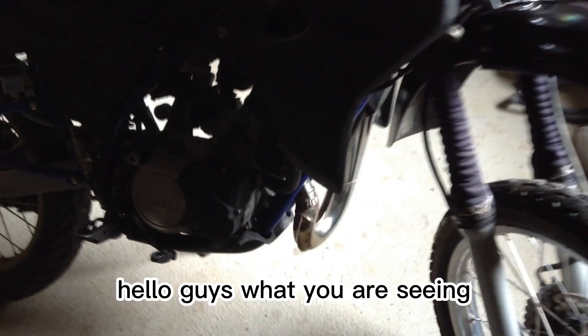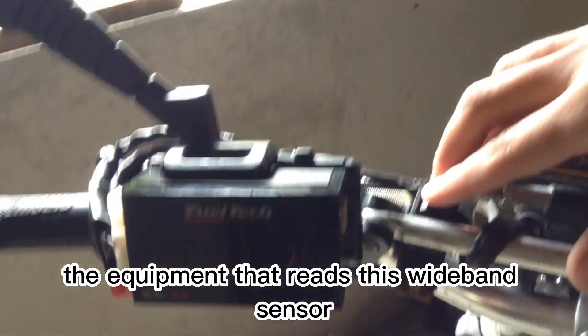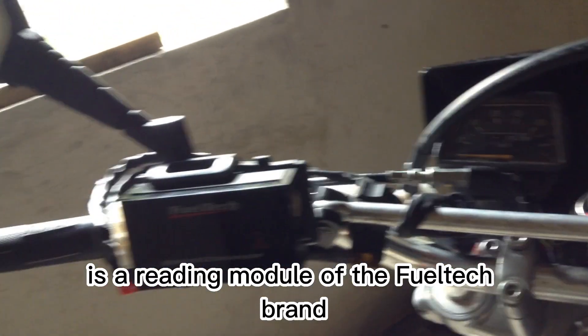Hello guys, what you are seeing is an all-two-stroke motorcycle with a wideband oxygen sensor, which I installed in the upper part of the exhaust bulge so that the oil vapor that comes out of the cylinder does not dirty the sensor. The equipment that reads this wideband sensor is a reading module of the Fuutech brand.